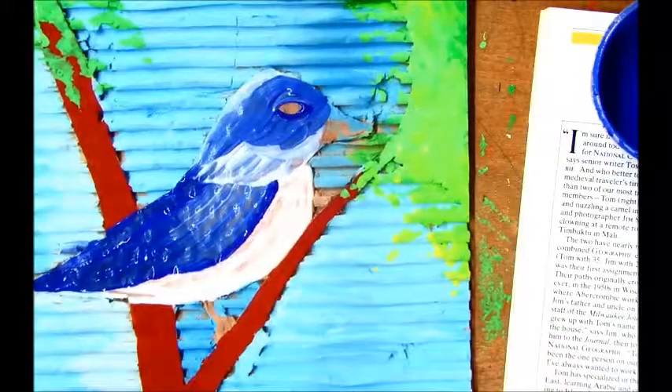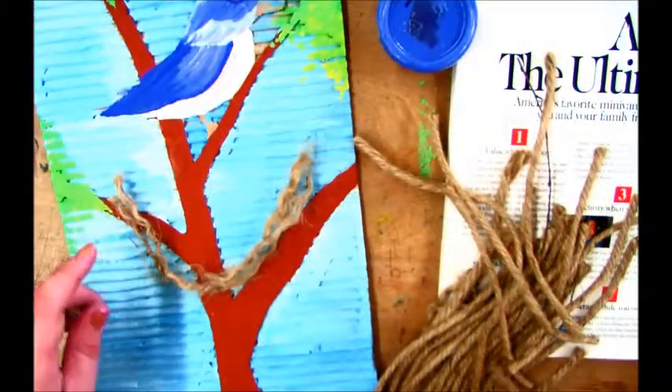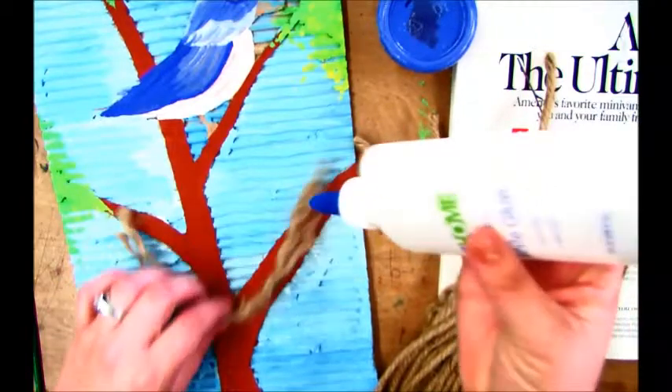I'm going to go ahead and stop here for now and let this tempera paint dry before I add more to it. So while our bird is drying, let's go ahead and glue down our string for our bird's nest.